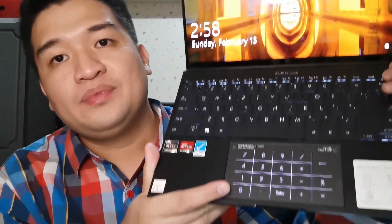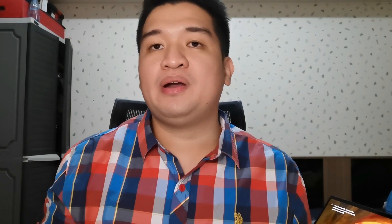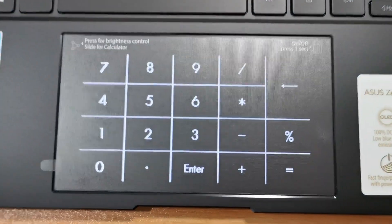The other thing I love about this laptop is the innovative number pad. If you work with Excel or with numbers on your laptop, it's almost imperative that you have a separate number pad to do calculations and type numbers easily. Unfortunately, not all 14-inch laptops have number pads — mostly you will see these in 15-inch laptops or bigger ones.